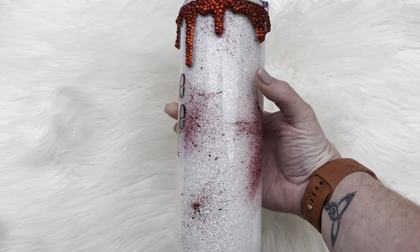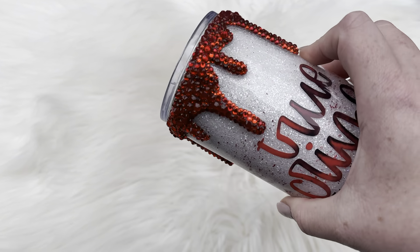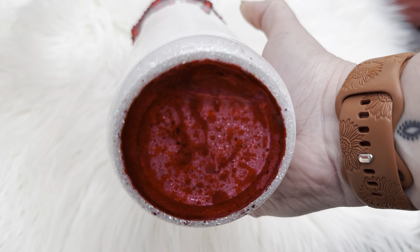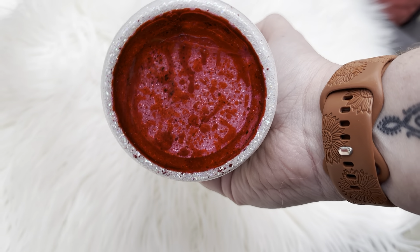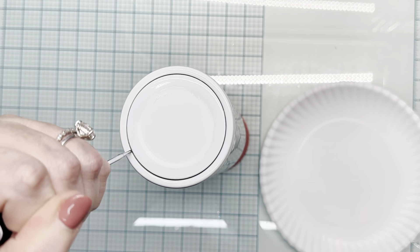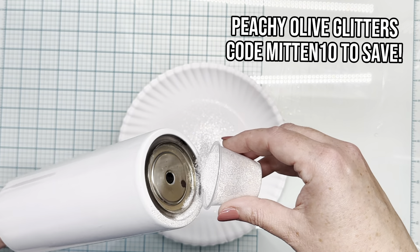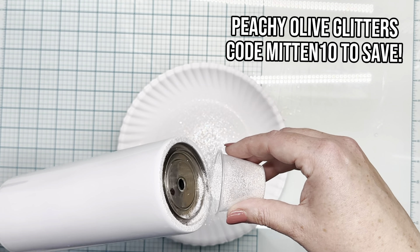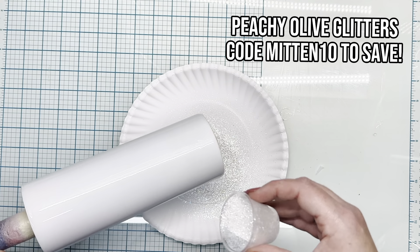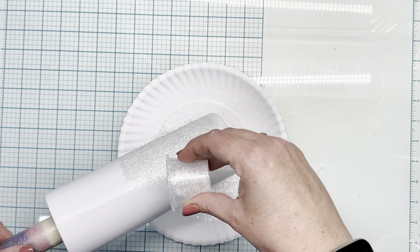Hey guys, welcome back to another tutorial. If you're new here, welcome. I hope you find all the tips, tricks, and inspiration on my channel on your Tumblr journey. Today we're going to be working on this overdone true crime Tumblr, but I really wanted to put a couple of twists on here to help it stand out. We're going to try some new things and experiment — and spoiler alert, it worked and I'm very excited.